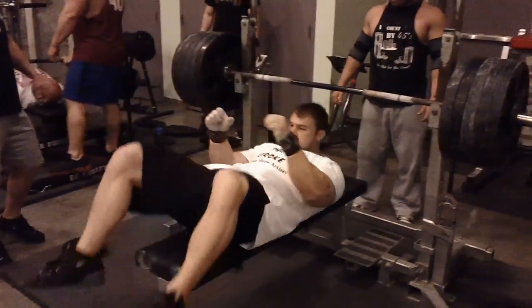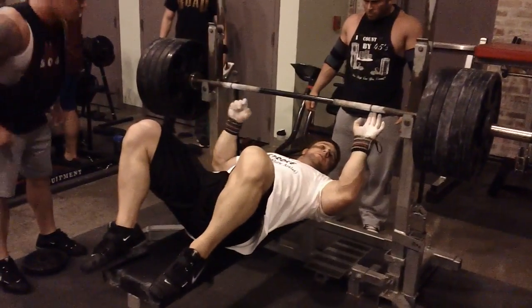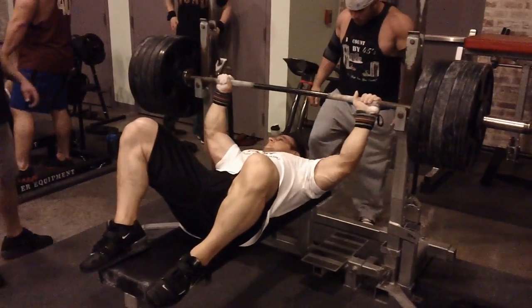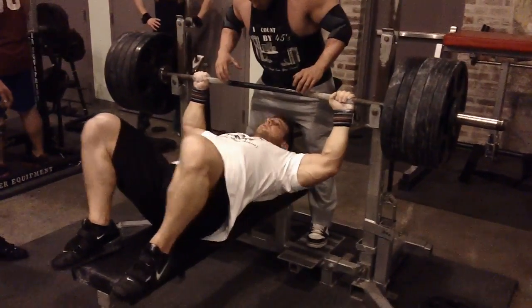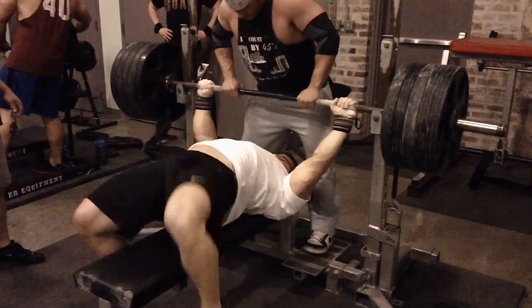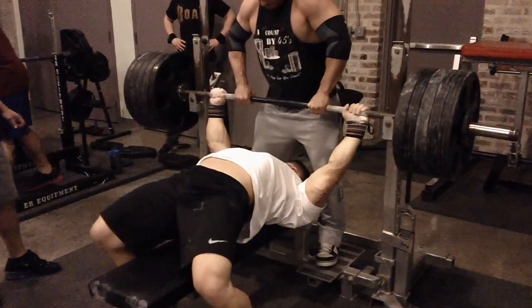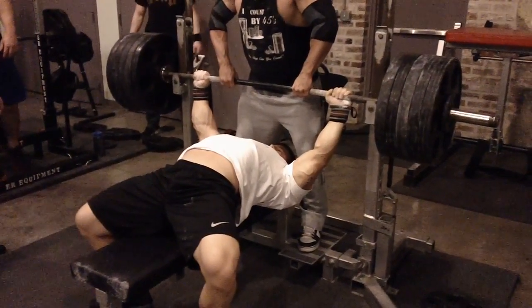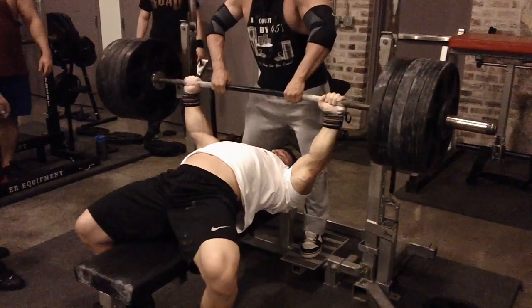Let's go! Come on! Come on now, Gene! Come on now, boy! Let's go, Garrett! Come on! Everything you got!